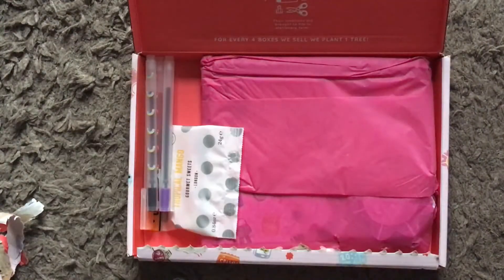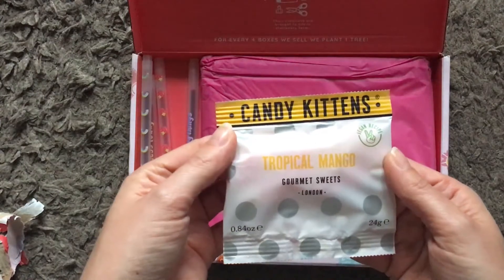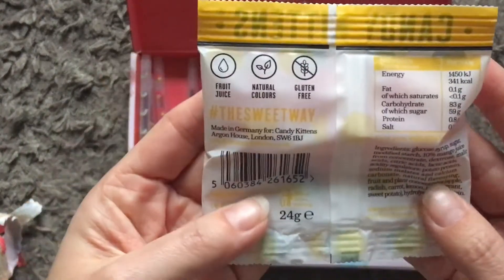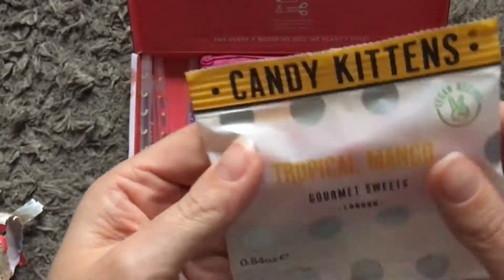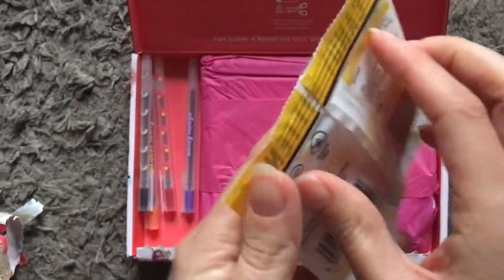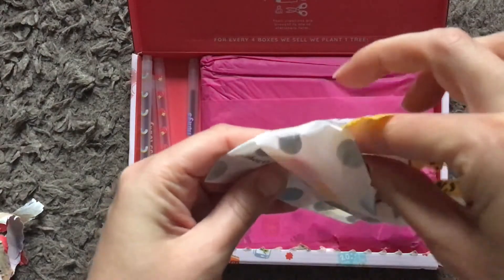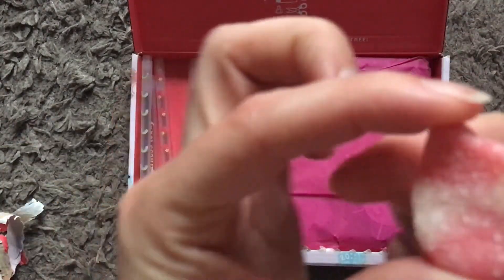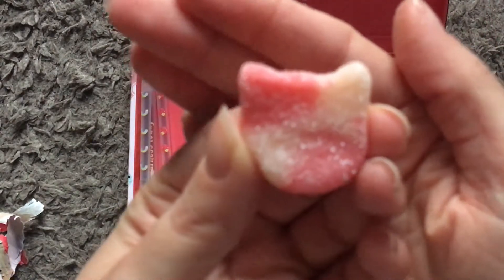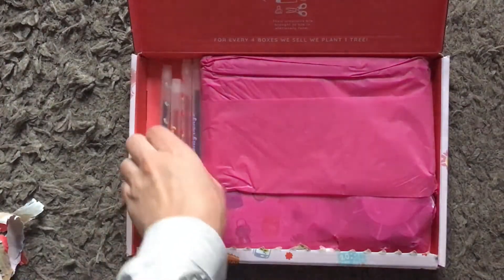Okay, not had any of those before. We've got tropical mango gourmet sweets — London Candy Kittens — and it's vegan recipe and gluten-free. I don't know what these are; feels like there's three sweets inside. There you go — dropped it, good start! That's what they are — little sweets.